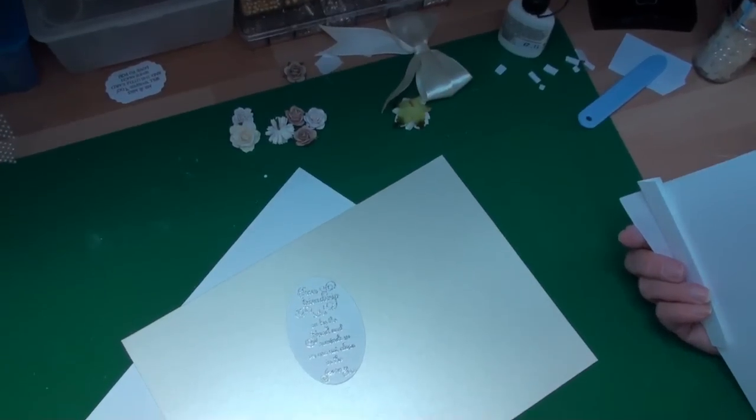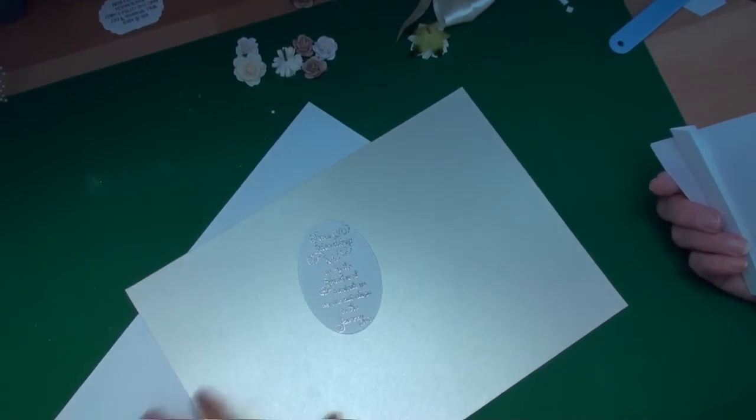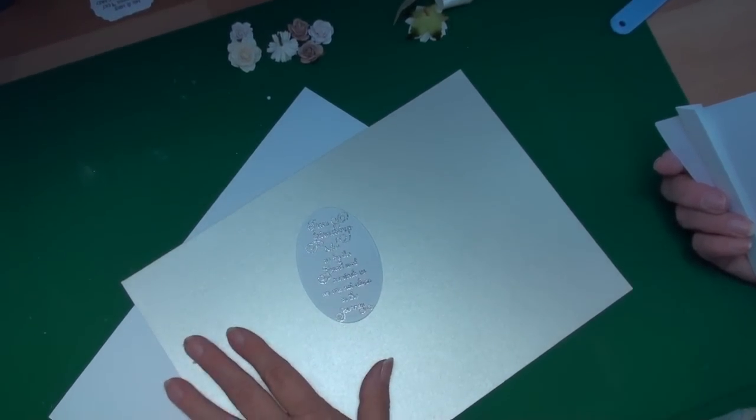Hi everybody, it's Christina from Card Making Magic. I'm going to make a cream and white card.